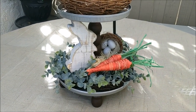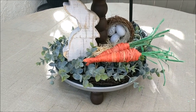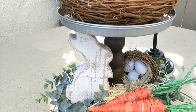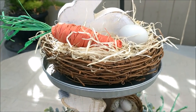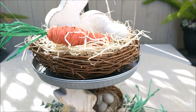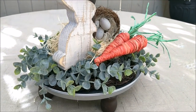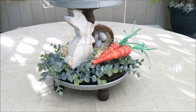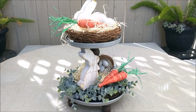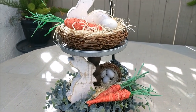Hi friends, it's Auntie Cuckoo here — welcome back everyone! Today we are creating a very simple two-tiered tray using Dollar Tree products. I'm sure I don't have to tell you all how popular these tiered trays have become in home decor, and I wanted to see if I could make one using almost everything from the Dollar Tree. This will be our end result, so let's go ahead and get started.